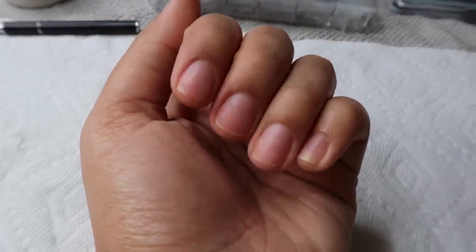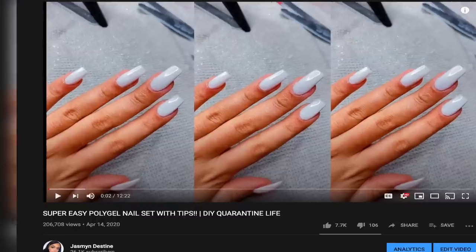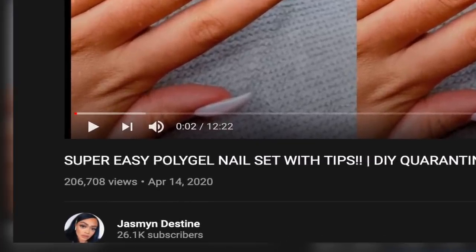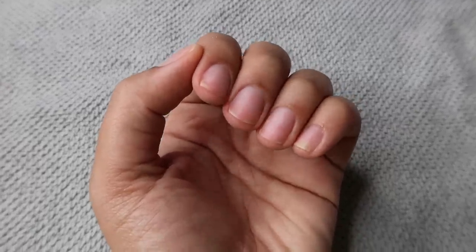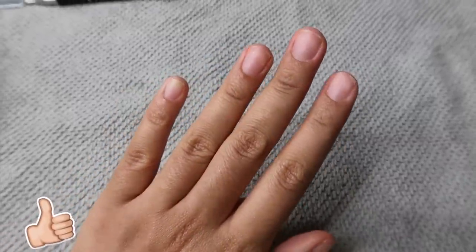This is what my nails are looking like prior to starting. My last video did really well — 200,000 views! I was like, girl, I need to give them another video, so that's what we're doing today. Give this video a thumbs up down below and let's just get right into it.